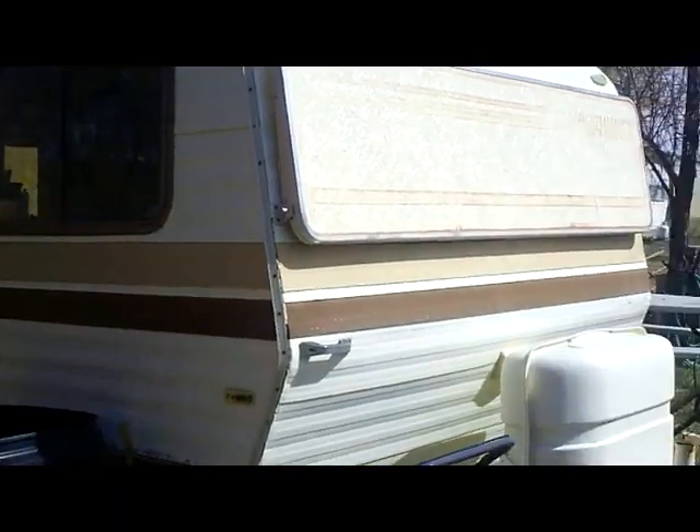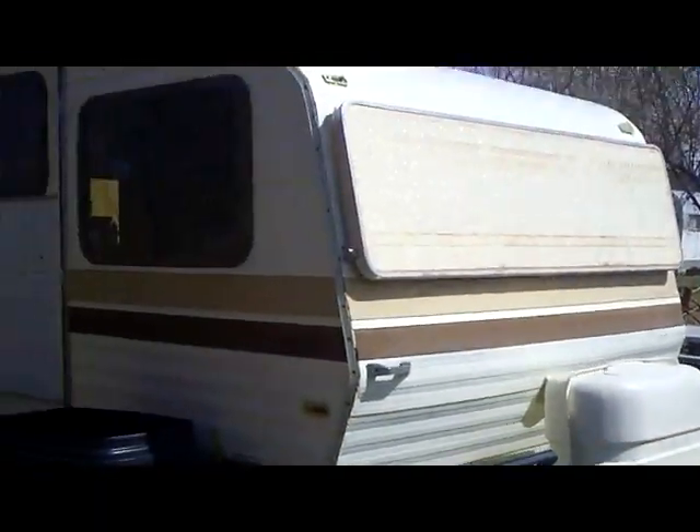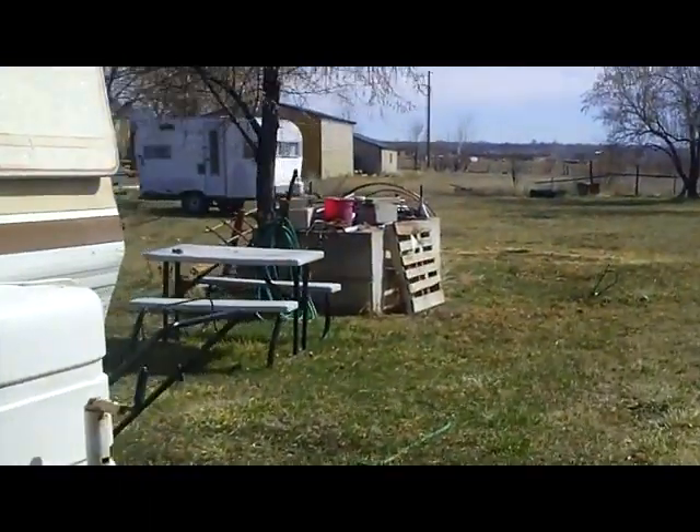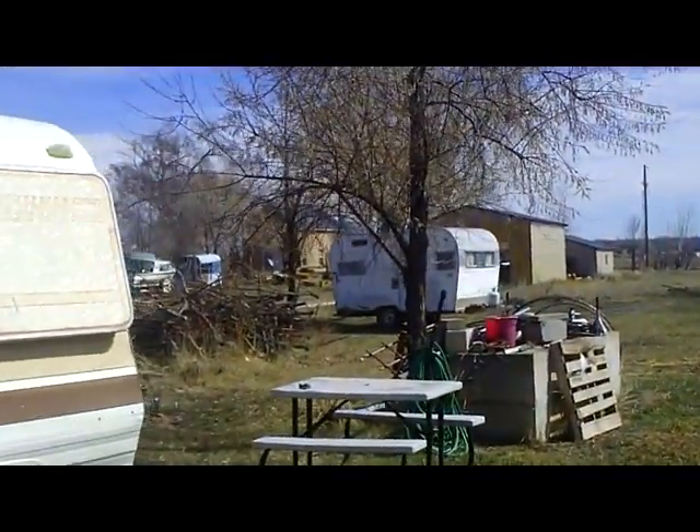For the toilet, I use a port-a-potty, but a composting toilet or what they call a sawdust toilet works really well. Now I'll take you outside and show you what all you can get out of a camper. This is one of my old campers here, and I still use this one a lot. Then my other old camper is back there, and I'll show you both of them.